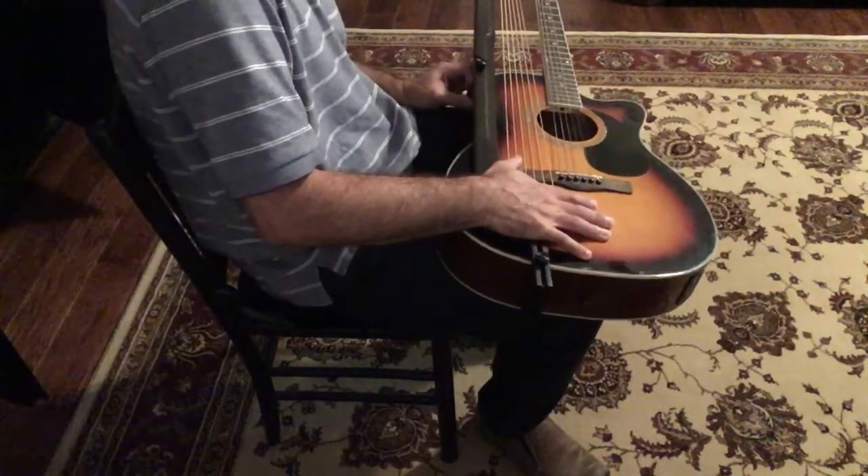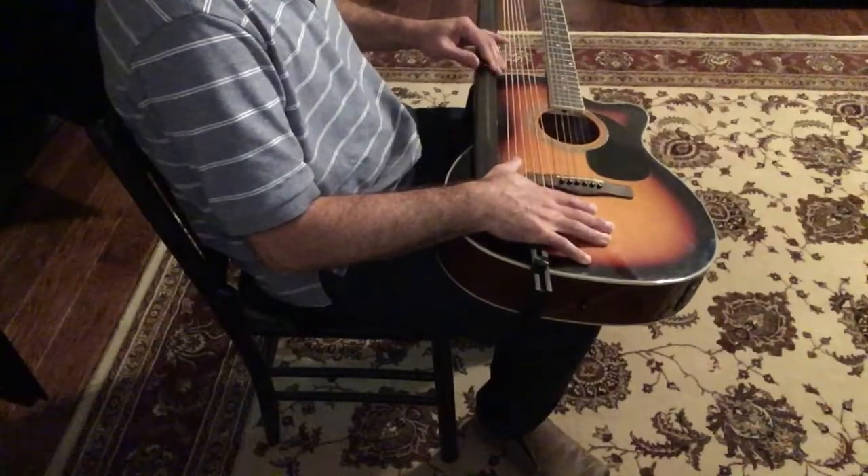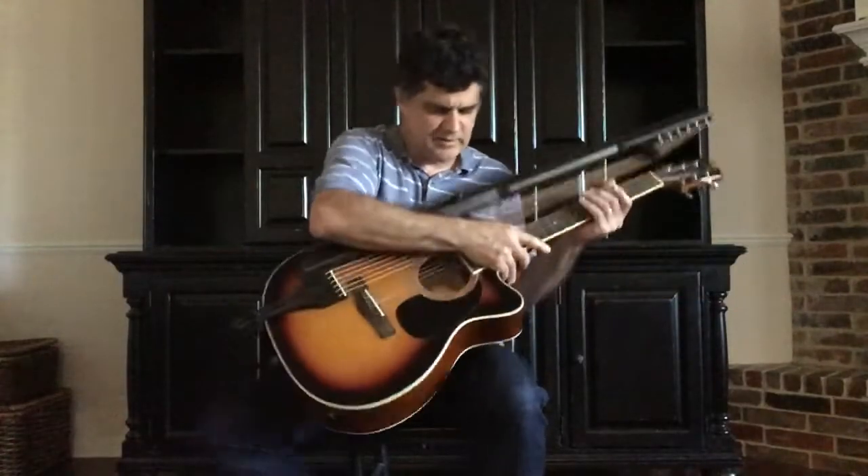Place it in the slot of the harp rail. Make sure it's flush with the guitar body. Tighten it up. Instant harp guitar.